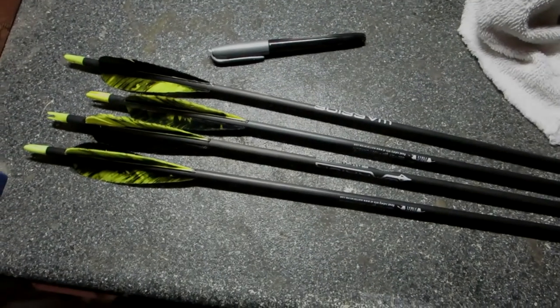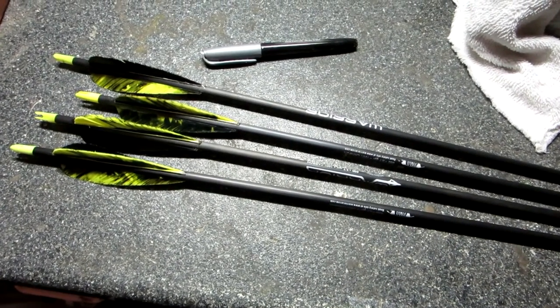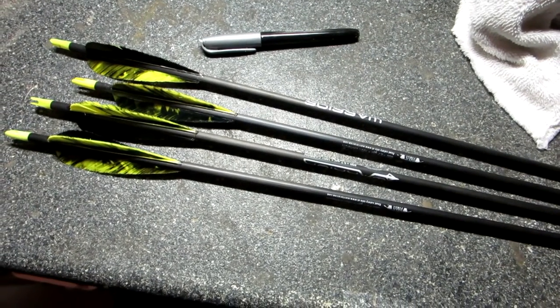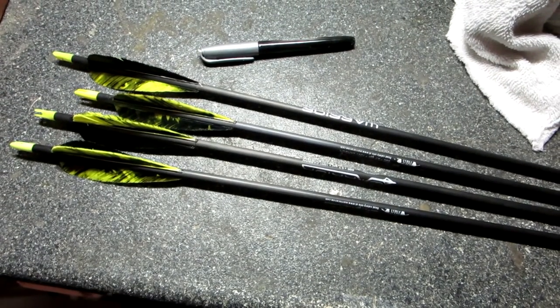I've made up some lightweight arrows tonight for my bear Kodiak bow. I want to try and get as much speed as I can, so I'm coming in at about 300 grains total arrow weight. But I want to mark those so I know that they're lightweight and not get them mixed up with my regular arrows.